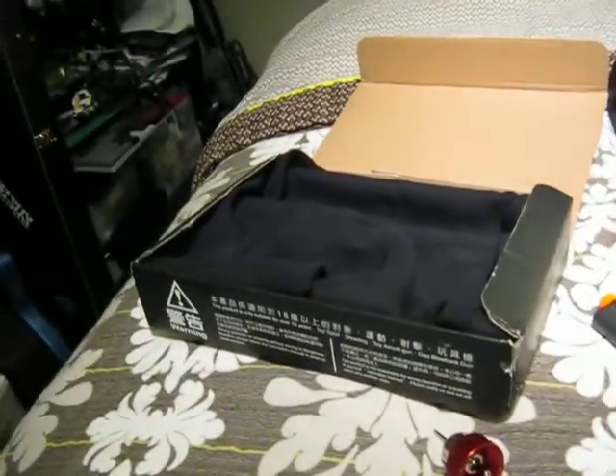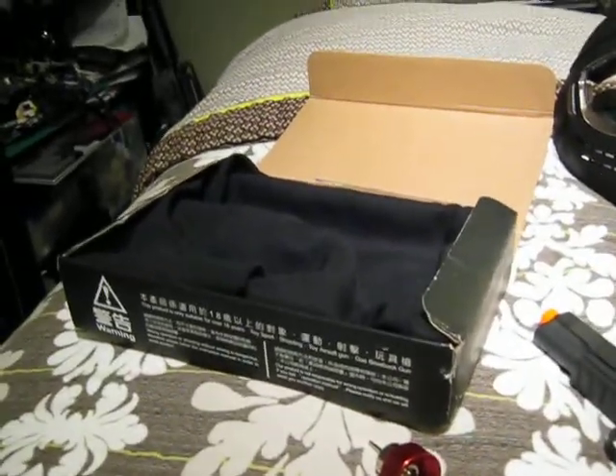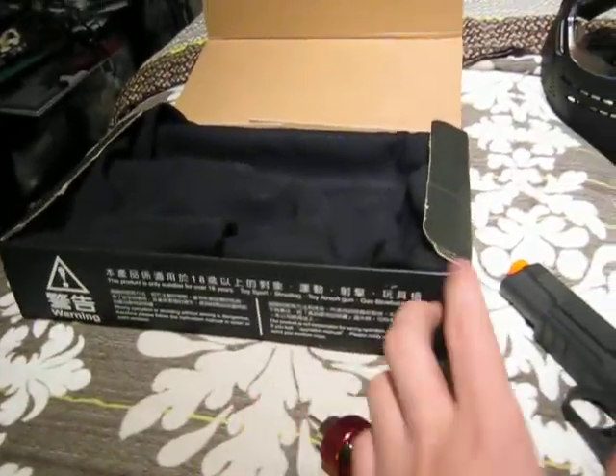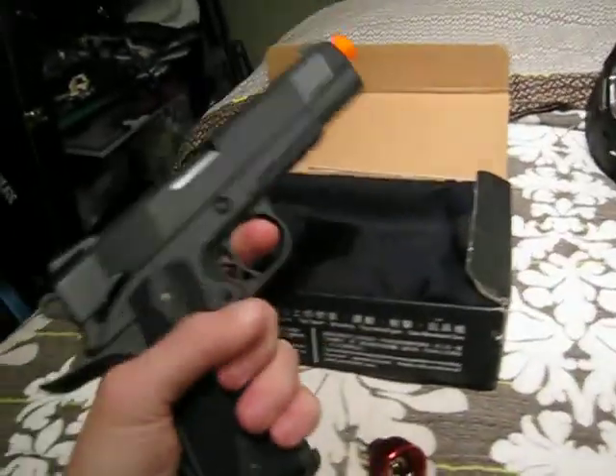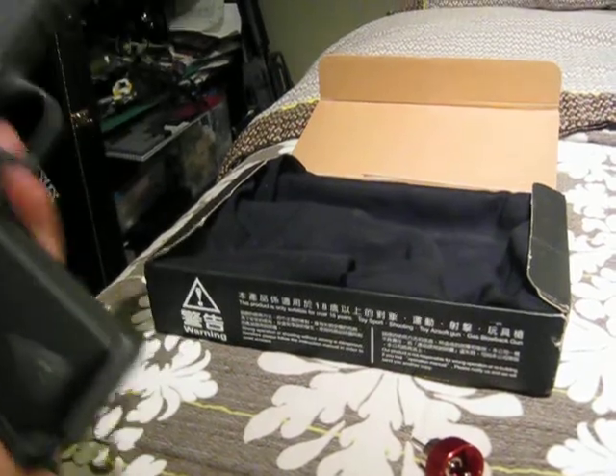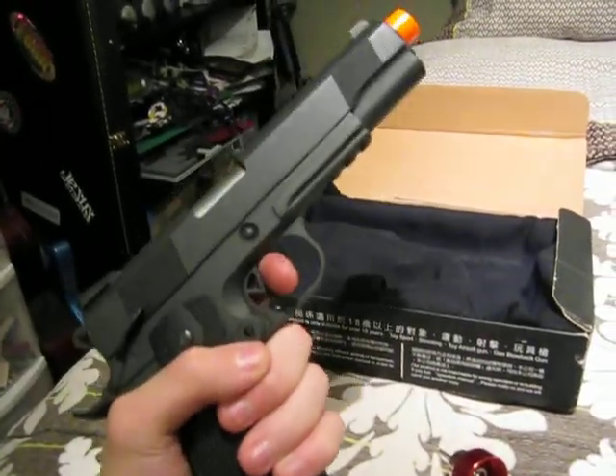So instead of doing another pistol or airsoft review tonight, I'm doing an Airsoft GI haul to show you guys what I got. What I got was the High Kappa pistol — you guys should have already seen the review for that. If not, go watch that, it should be on the screen right now.